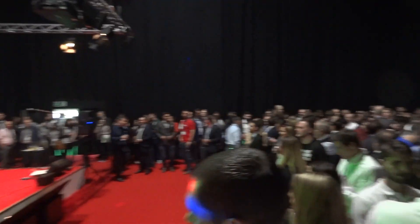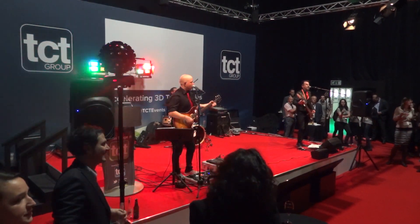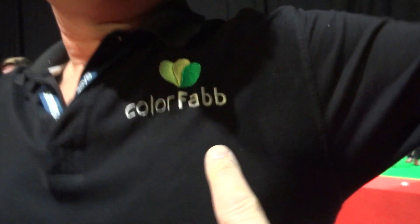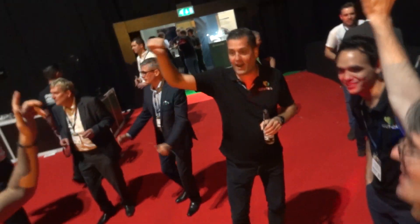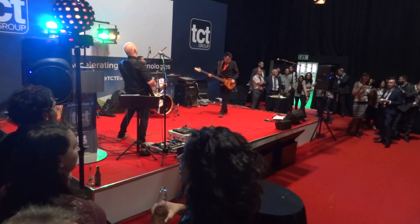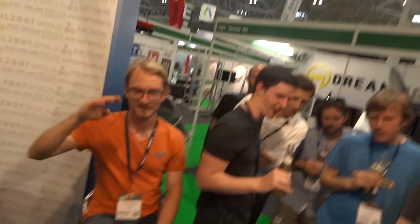It's the After Show Party! It's the annual gathering on the U3D stand — I'm here again with Rich Rap and with the U3D.